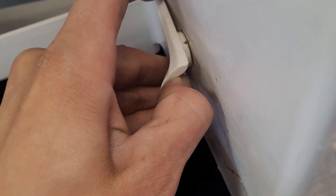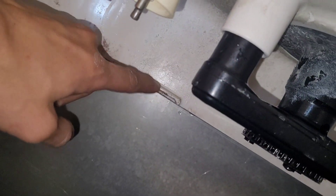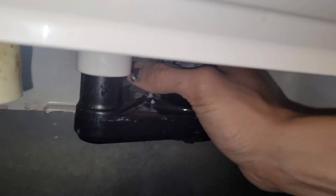To remove this pan, you just pull these out slightly like that and then you can slide the whole panel out. You have to do both sides at the same time. It's held in the back on these ledges. Once that's removed, according to tech support you just grab the pump and pull straight down, but it's very stuck.